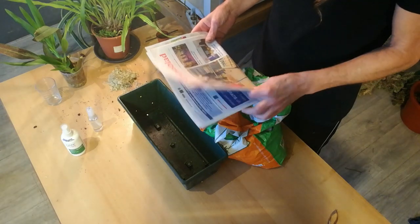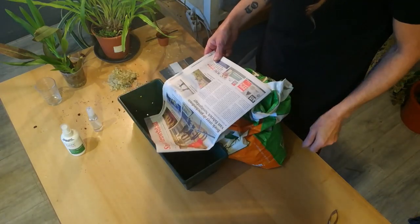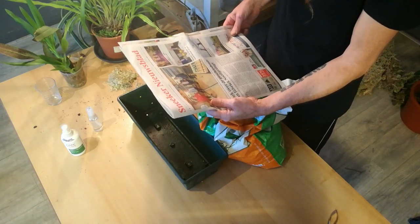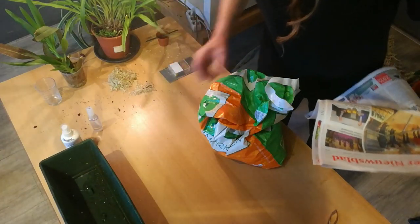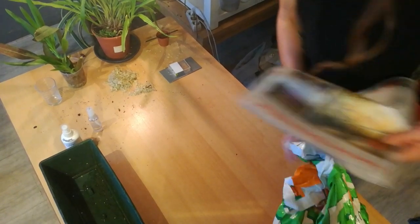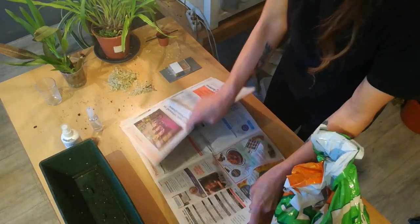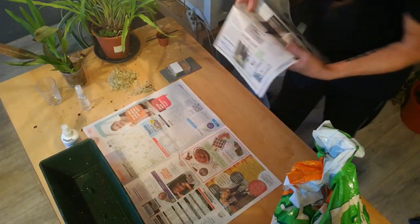This is a weekly local paper, but they stopped sending me this, so it's hard to come by. Like I said, I went to the forest yesterday and I got some of the soil they grow in.